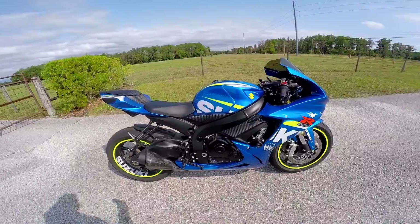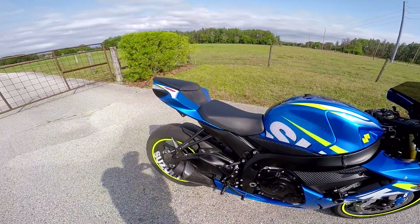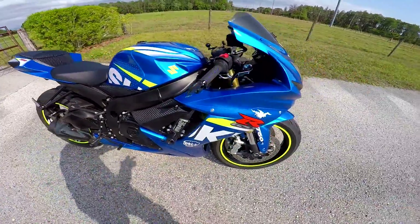Obviously the GP slip-on from M4 exhaust systems is on here as well.